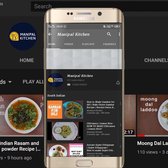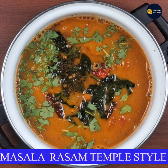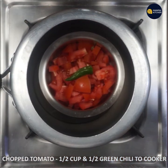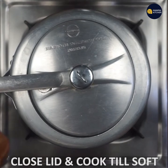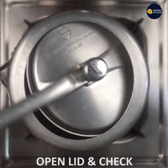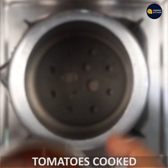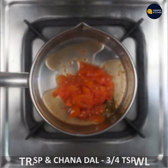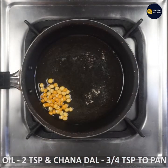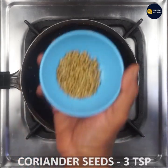Subscribe now and press the bell icon to never miss an update. In a bowl, stirring and whipping the powder. First, add 2 teaspoons of tobacco and 1 teaspoon of butter.